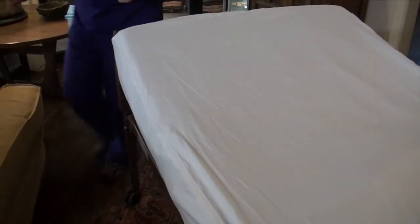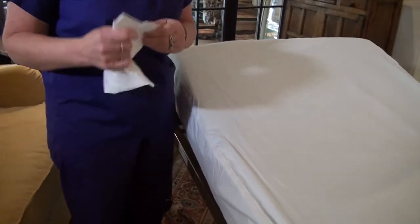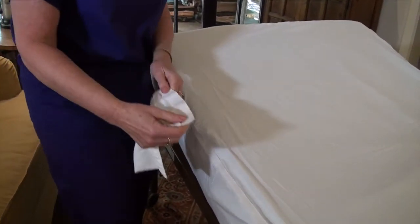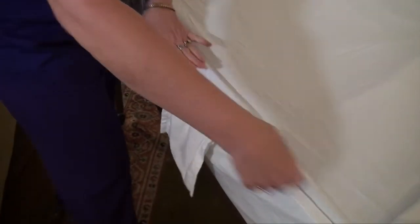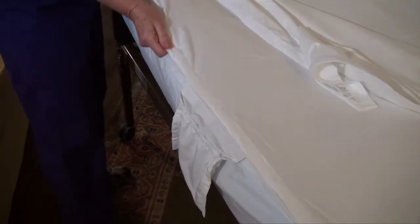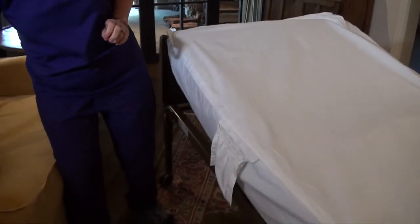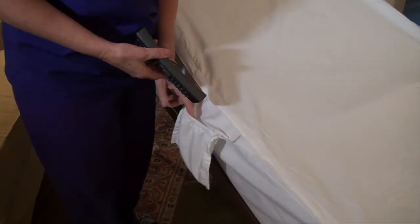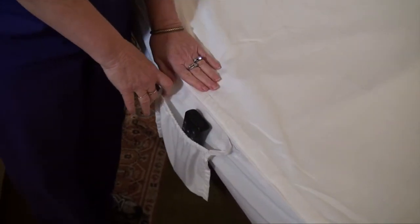There's something else I'd like to show you — it's the convenience of this side pocket. The side pocket is placed within arm's reach of your patient for their convenience. It simply attaches to the basic bottom sheet. You take your strip sheet and attach it on the top, nice and snug. And then your patient's remote control, glasses, cell phone, or whatever is right within their reach and their comfort.